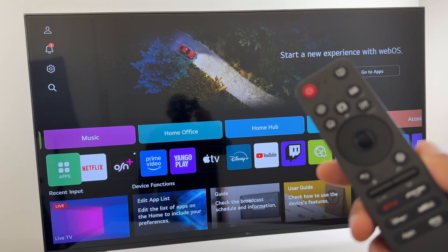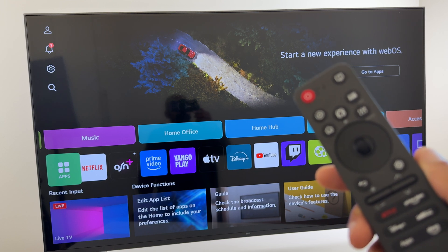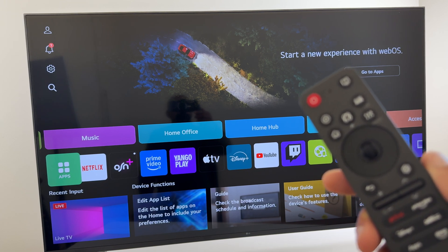Hey there, in this quick video I'll show you how to turn off the device power on sound for your LG Smart TV with WebOS 25.